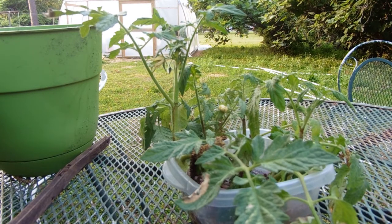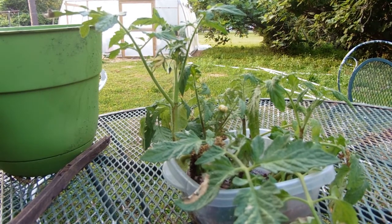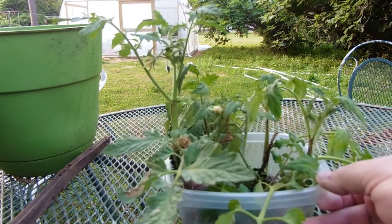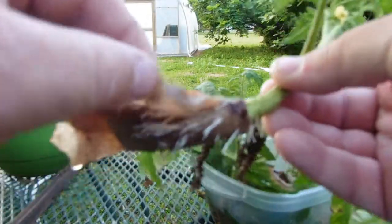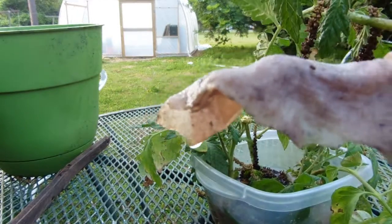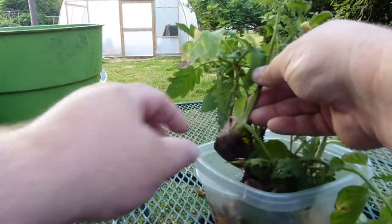Welcome back to Ponix Haven. This is the update on the cuttings I did with tomato plant suckers. I'm gonna show you a few - here's the root system, the paper towel that I put around it.